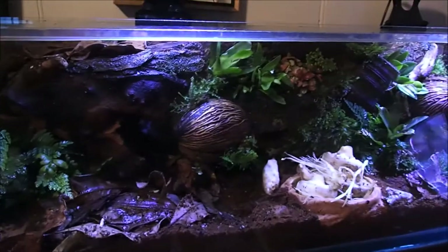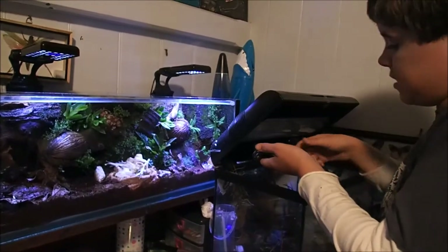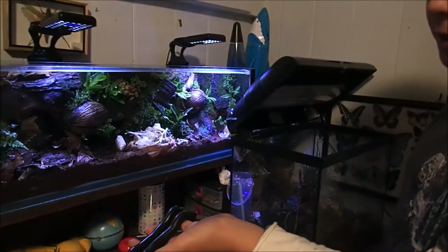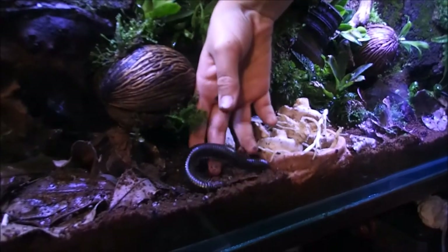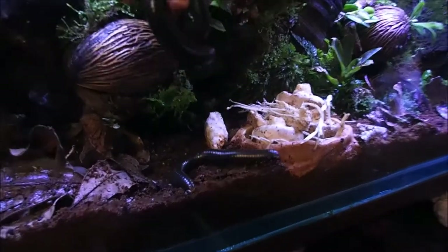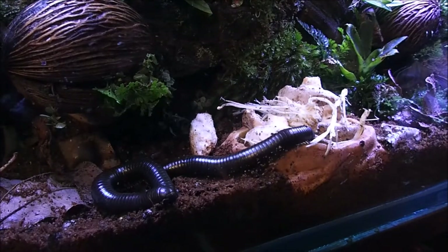Here is the vivarium — we've carried it up into my room. Our first species going in are my two giant rainforest millipedes. Let's pop them in and see what they think. They think pretty highly of it.